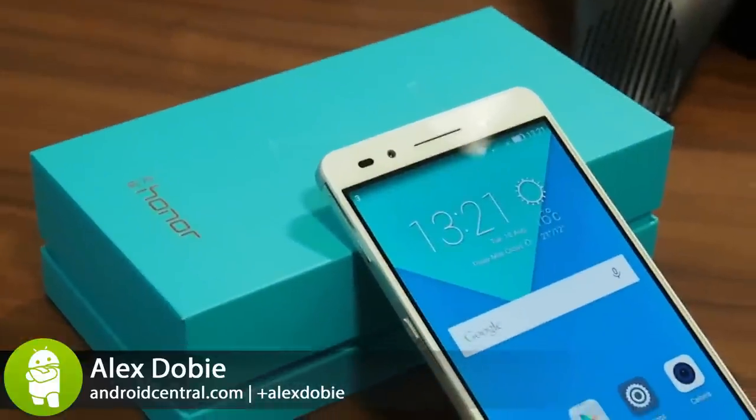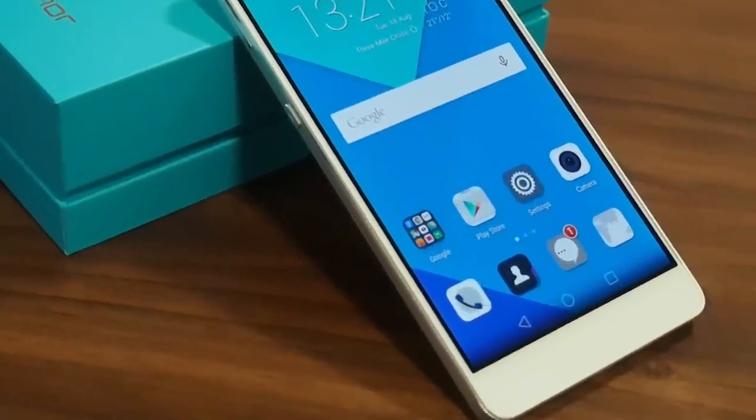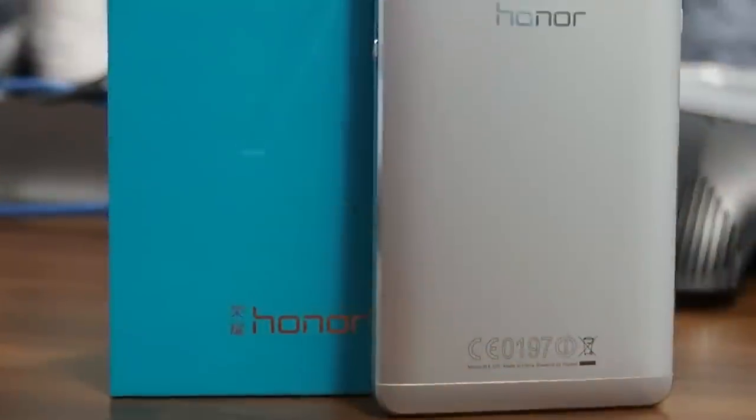Hey, it's Alex from Android Central and this is the Honor 7. It's the latest phone from Huawei's Honor sub-brand, which builds on last year's Honor 6 by bumping up specs and build quality and adding a few interesting new features.